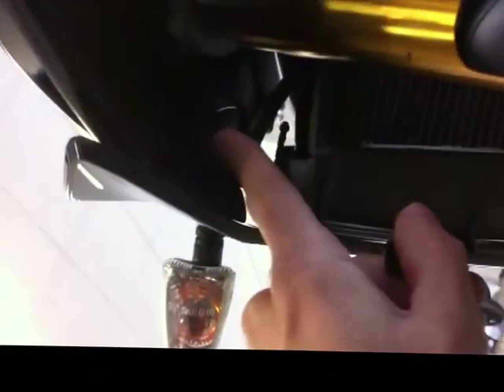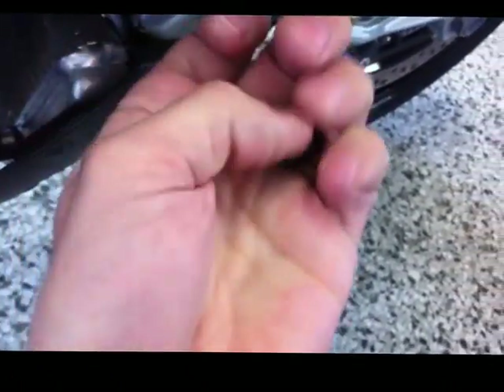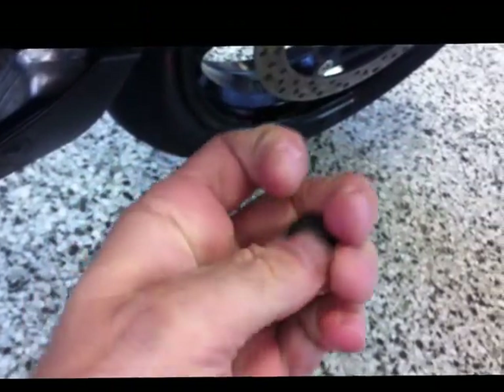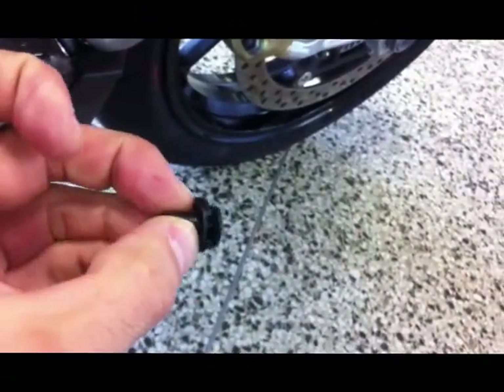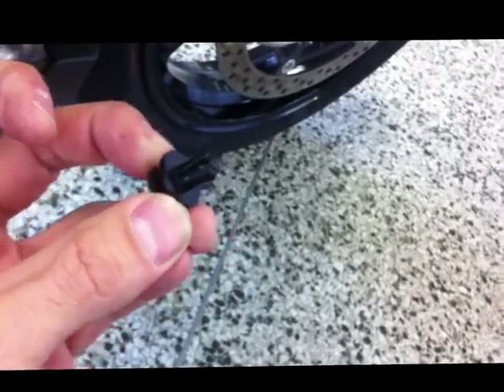Up underneath the side fairing, difficult to see in this light, but I'll indicate with my finger — one here, one here, and then back around the side there's one further here, and that's the push pin. These are simple plastic push pins, pretty common in automotive use. It's kind of a piston that goes into an expanding joint in the bottom of the plastic fitting. That'll be step one.